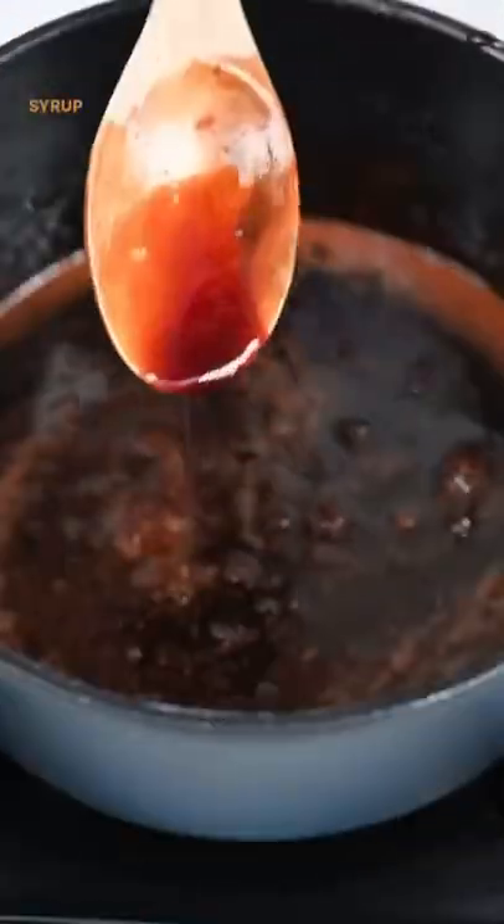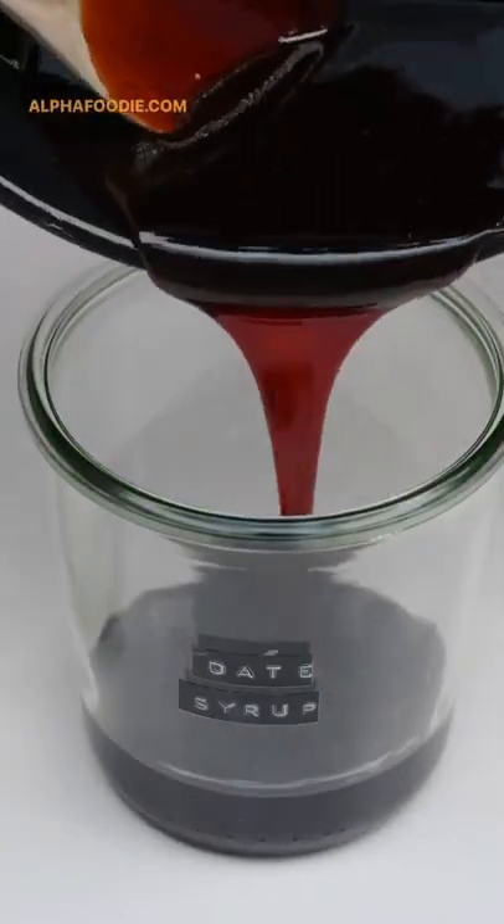There we have it, homemade date syrup. All the details are on my blog, as always, alphafoodie.com.